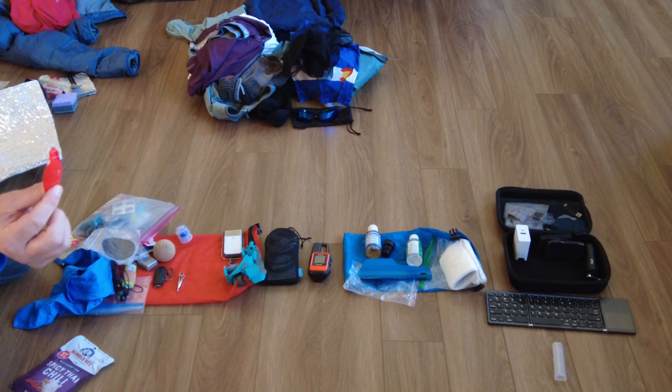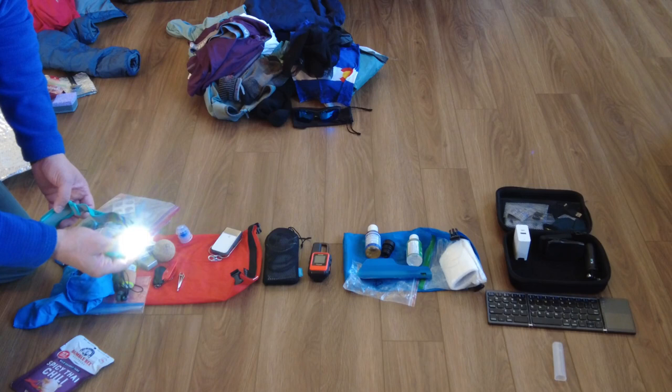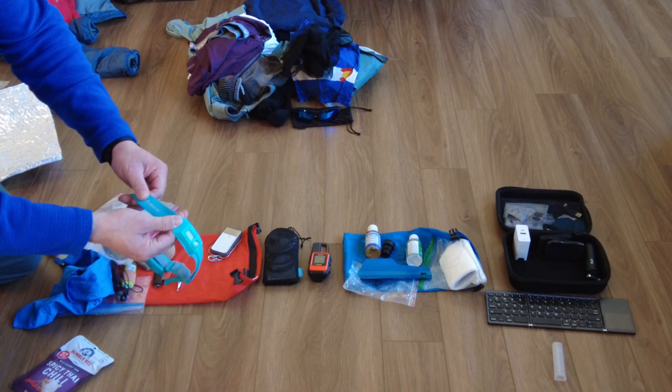I've got a Biolite 300 headlamp — four hours at high. It's adjustable, you can dim it, and it has other modes too. Got this a few years ago — it's extremely comfortable with a moisture-wicking sports band on it. The great thing is the battery sits in the back, not on the front of your face dipping down on you.